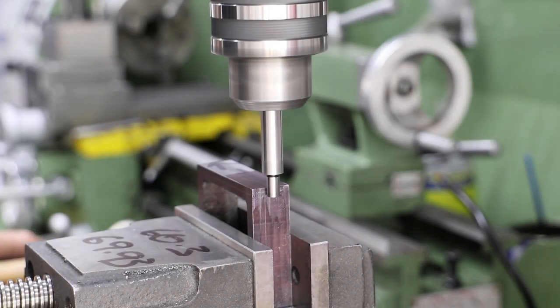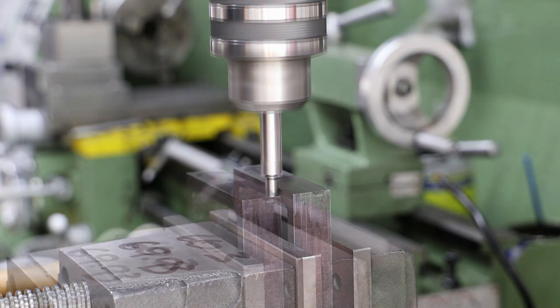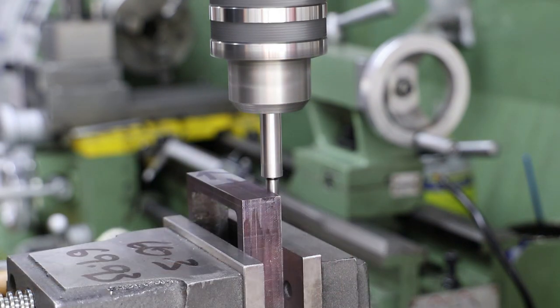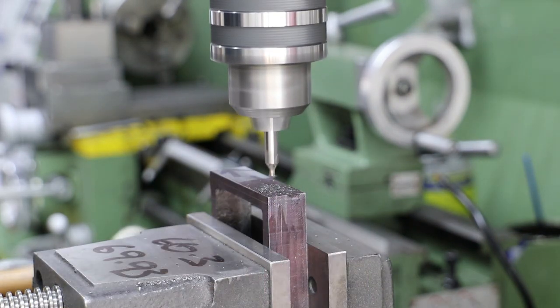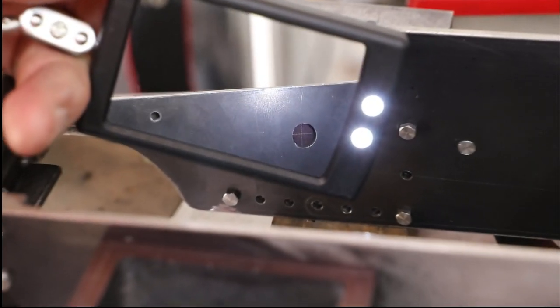I now go on to drill and tap the hole for the steam inlet. This is 5/16 by 32 tpi and needs to align to the hole that I previously drilled in the frames. I did do a quick visual check before getting busy with the drill.